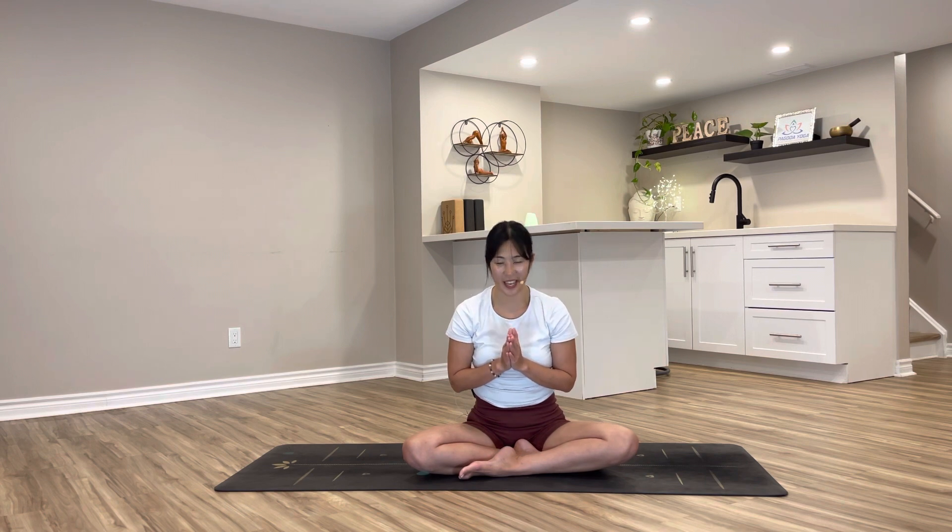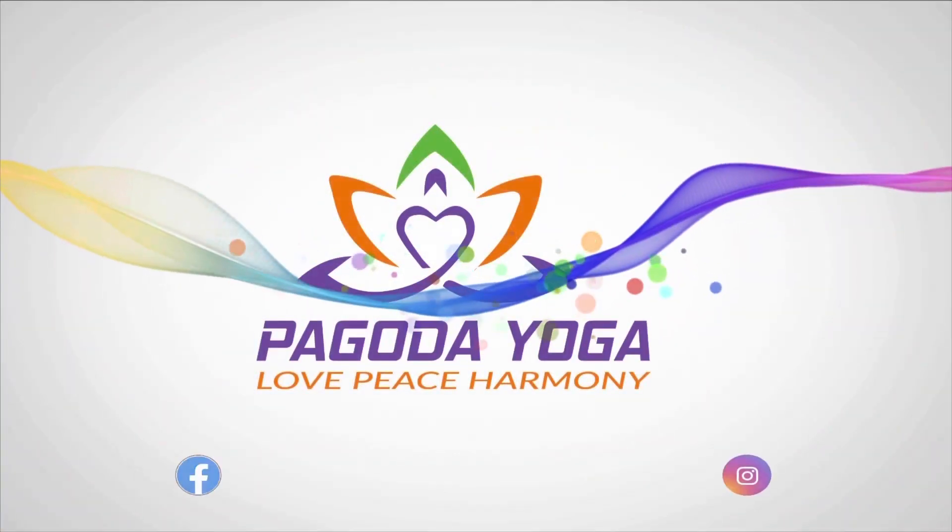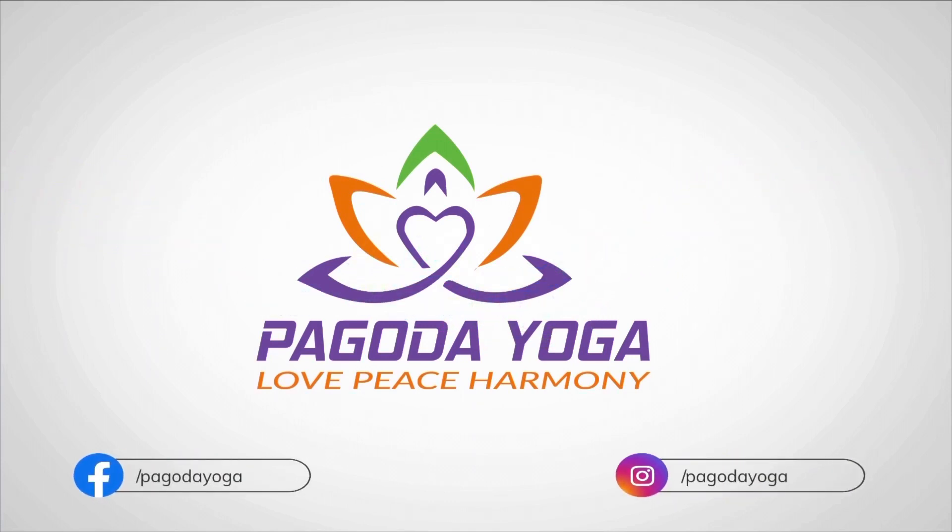Congratulations on finishing Day 4 of our 10-day yoga for detox challenge. Hope you are feeling a little more refreshed and rejuvenated. Thank you so much for sharing your beautiful energy in today's class, and I am so looking forward to seeing you in the next practice. See you again — have a beautiful day. Namaste.